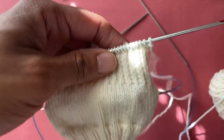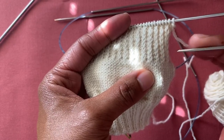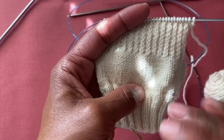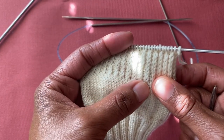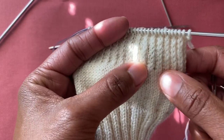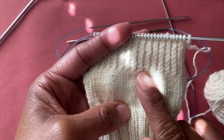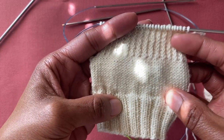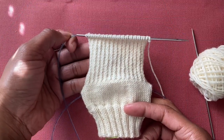Now here's where I get on my soapbox: take your time. It is easy to forget what row you're on or miss a slip stitch — it's okay. Take your time and do it slowly. You are not comparing yourself to watching me; I was knitting a little quicker because I've done this more often. Comparison is the thief of joy. Focus on your knitting, focus on your stitches, and you will get this heel flap done.